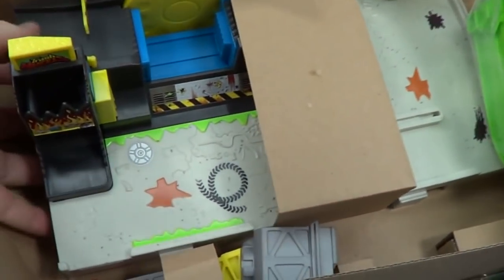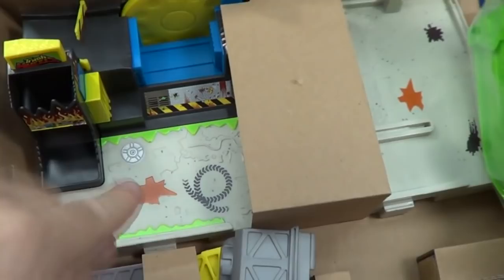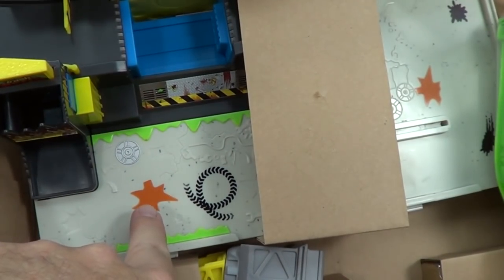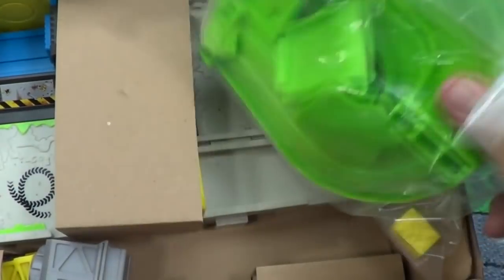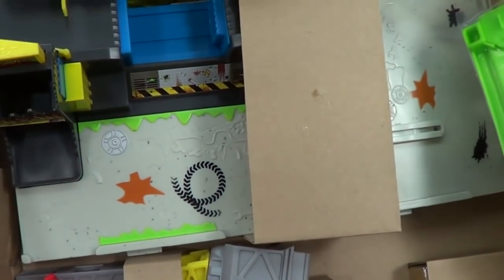Here are the little parts. Most of the playset — the big base — is already put together, thankfully. Once again, all the items are pre-printed, so there might be no stickers again. Fantastic — should last for a long time.